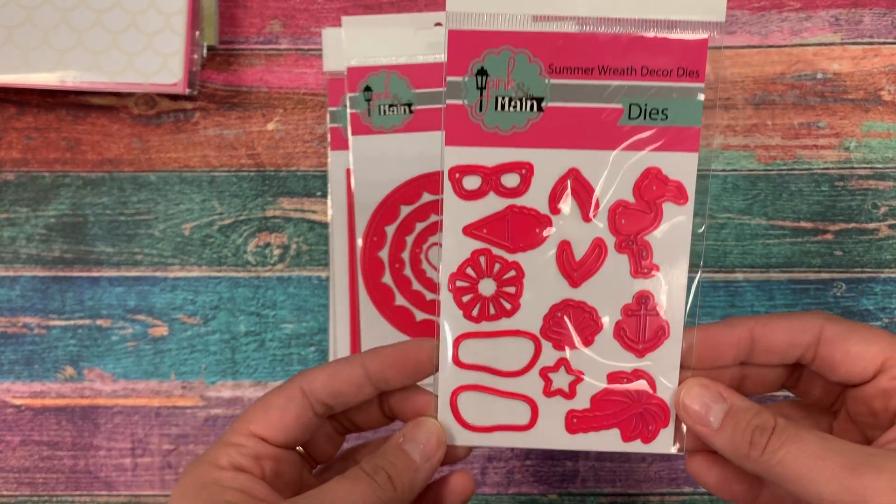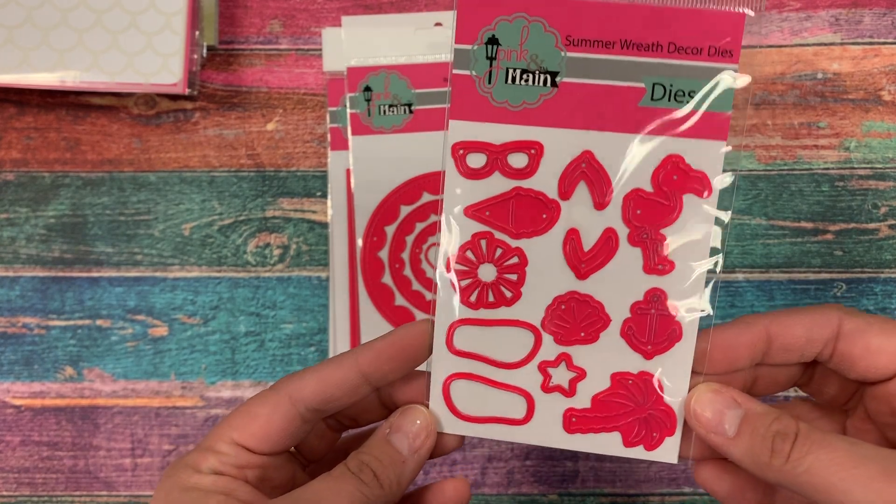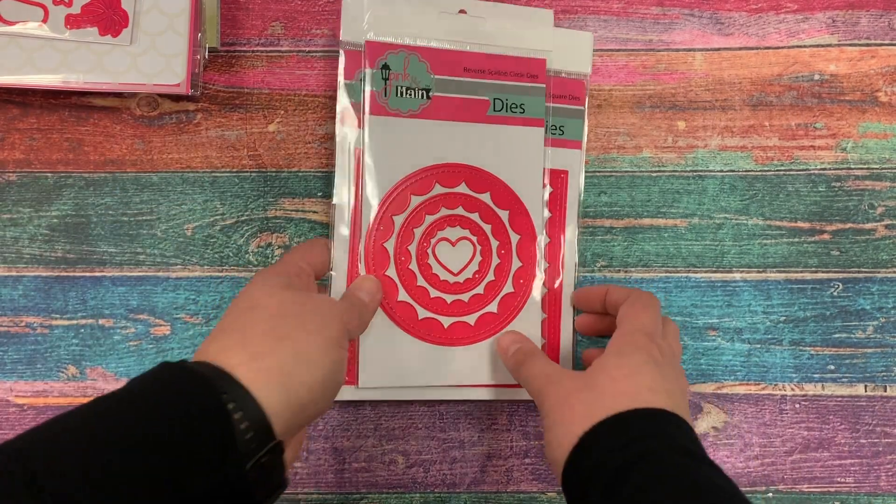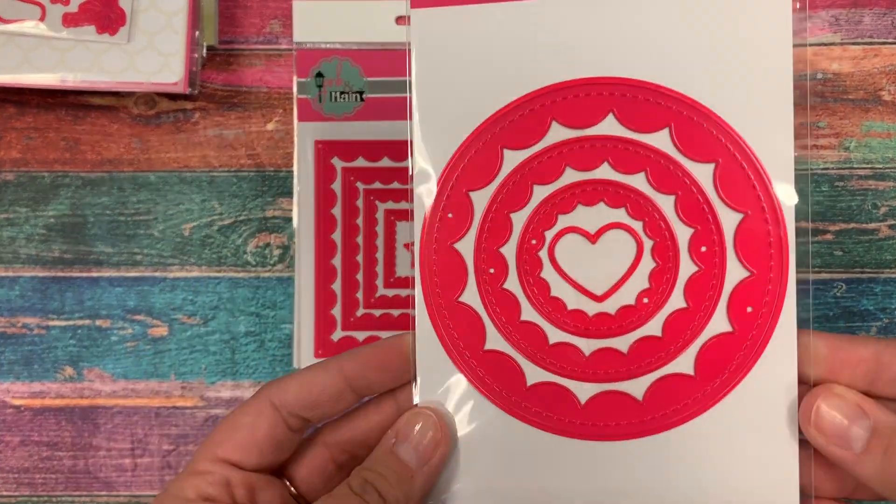We have a new die for our wreath — it's the Summer Wreath Decor Dies — and it's all the fun icons of summer: flip flops, a flamingo, ice cream, sunshine, and palm trees.